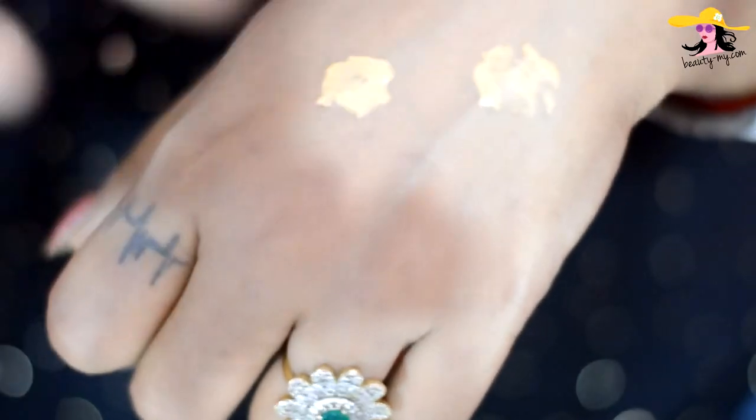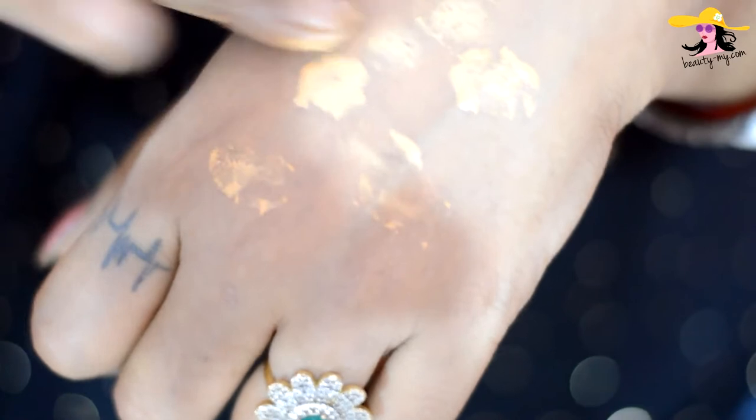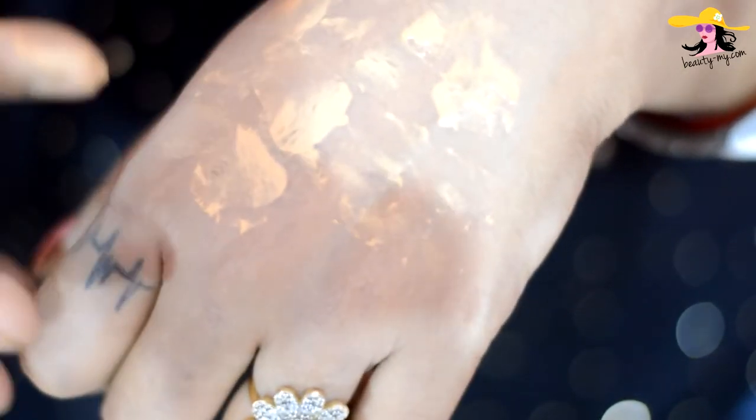So it feels like a souffle — it feels jiggly. I love it. Let me give you some swatches and show you how it is. Let me apply some of the souffle on my hand and let's see how it works.